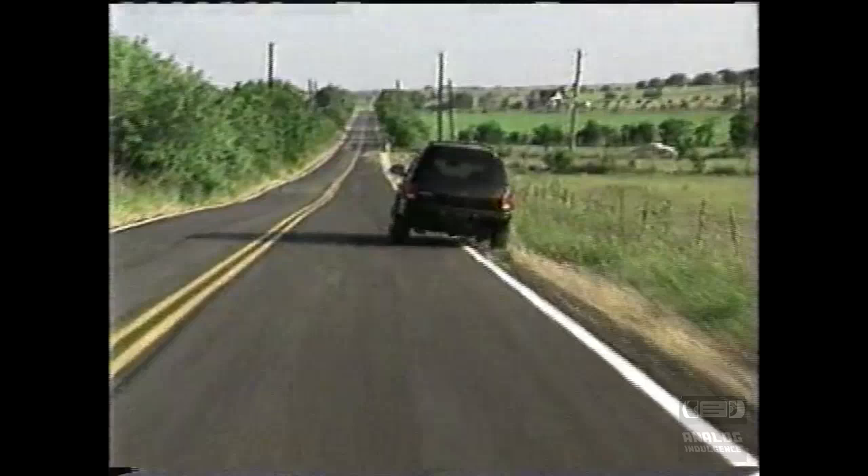Do you find yourself searching for your cell phone as it rings? Maybe it's in your purse, your pocket, on the floor, or even on the dashboard. Meanwhile, you're swerving all over the road.